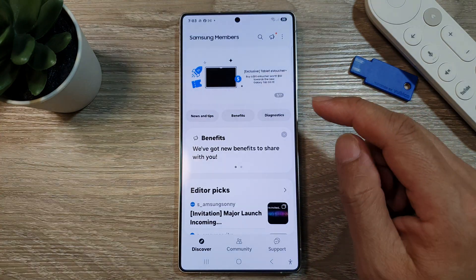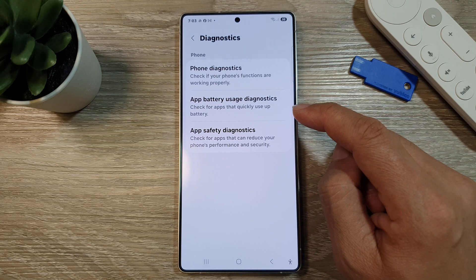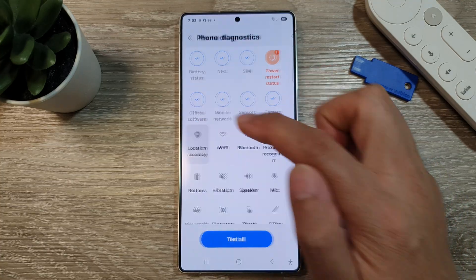Then tap on Members. In here, we tap on Diagnostics. Then tap on Phone Diagnostics. Next, scroll down, then tap on Location Accuracy.